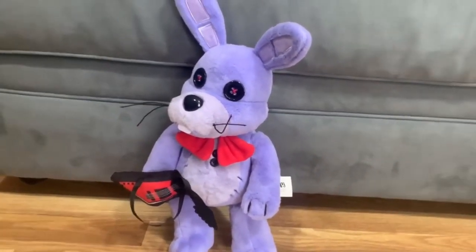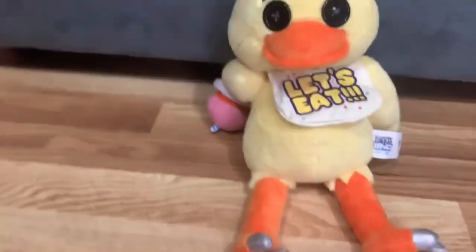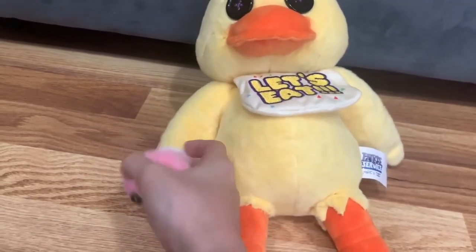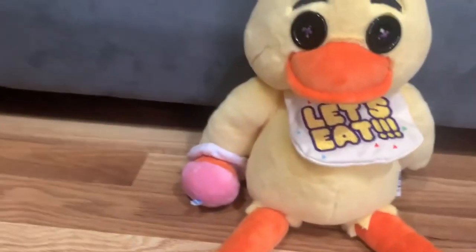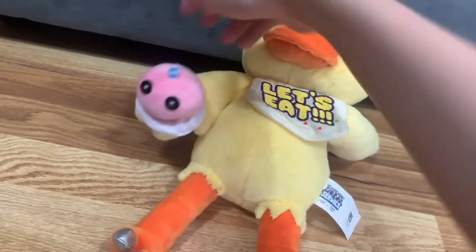Next we're reviewing the chicken who likes pizza and comes with her cupcake — Chica herself! She does look cute. There was a pop sound because I inserted the cupcake in. She comes with her cupcake and a plate, and the plate is also removable.